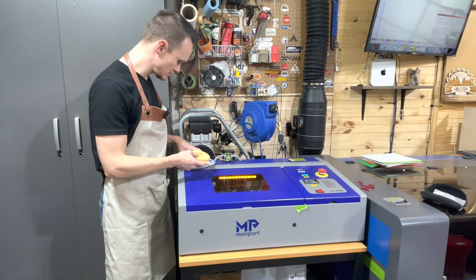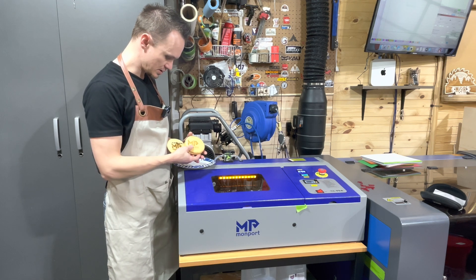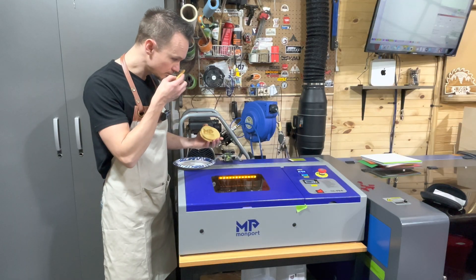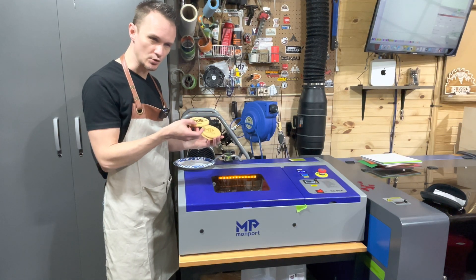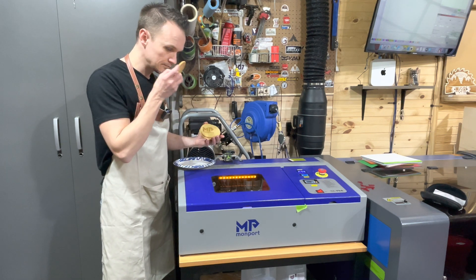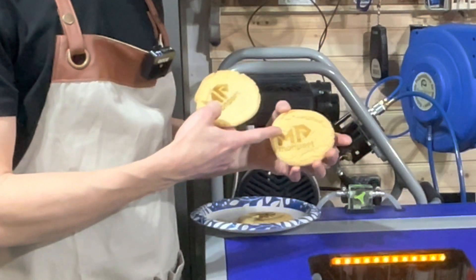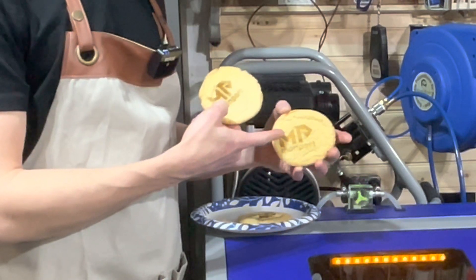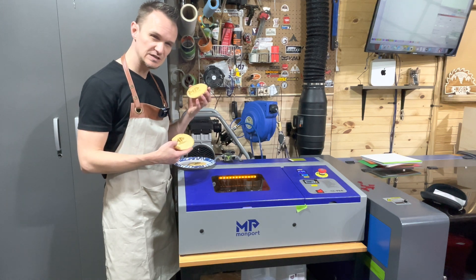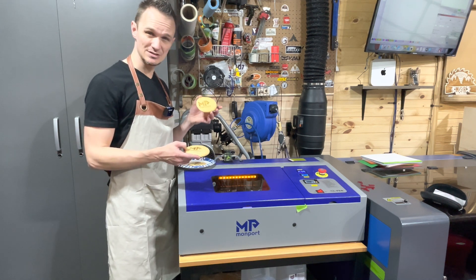All right guys, here are my three examples. This was the first one — as you can see it got really dark and has a bit of a smoky odor because it was way too dark. Then there's this one, and the last one where I bumped down my lines per inch to 100. This one seemed to turn out pretty good. It still has a very faint, maybe burnt sugar smell. The real question is whether it's going to affect the taste.